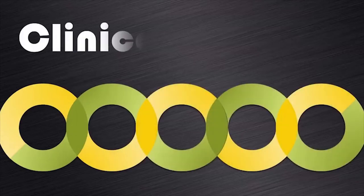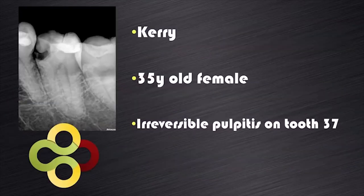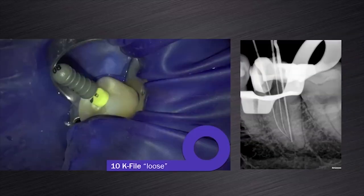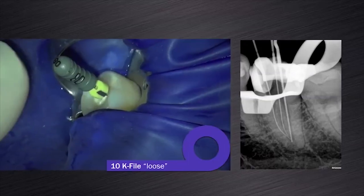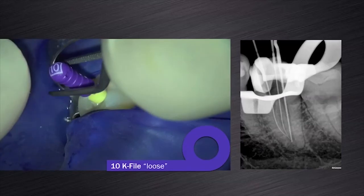The last clinical case I want to share with you is an example where a tooth presented with small and large root canal systems in the same tooth. Kerri, a 35-year-old female, presented with irreversible pulpitis due to a large carious lesion on her mandibular left second molar. A CBCT scan of this tooth revealed a C-shaped canal configuration with a large distal root canal system, as you can clearly see on these two axial slices of the CBCT scan. After removal of the decay and buildup with composite resin, the mesial canals were negotiated with a size 08K file. When the 08K file was loose, I progressed to a size 10K file and also made it loose in both mesial root canals.